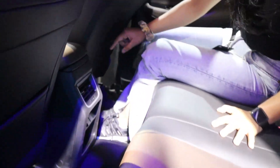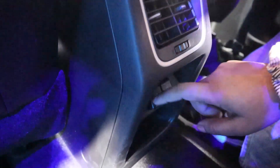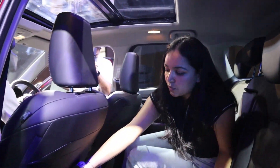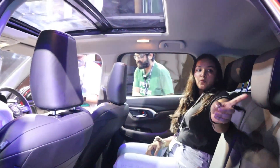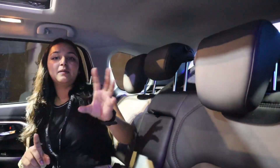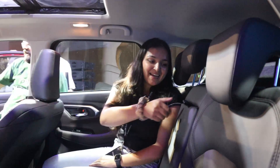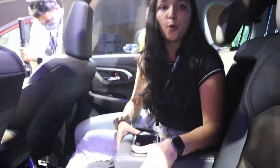If you talk about the rear seat features, you have rear AC controls, a USB Type-A and Type-C port offered here, and you can find a phone holder. You also get storage space. You get three headrests including one for the center passenger. There are wide armrests with two cup holders.